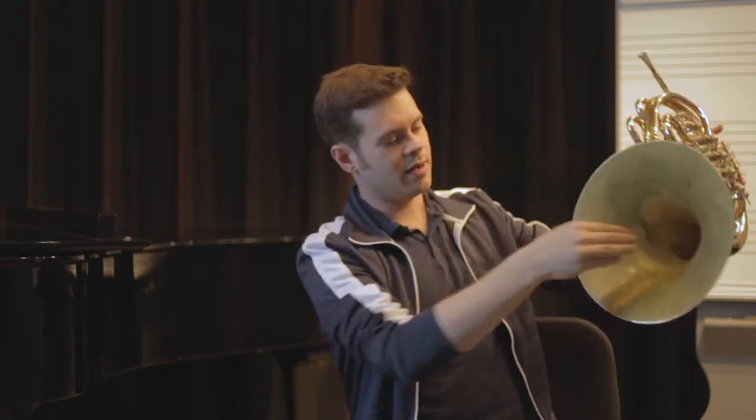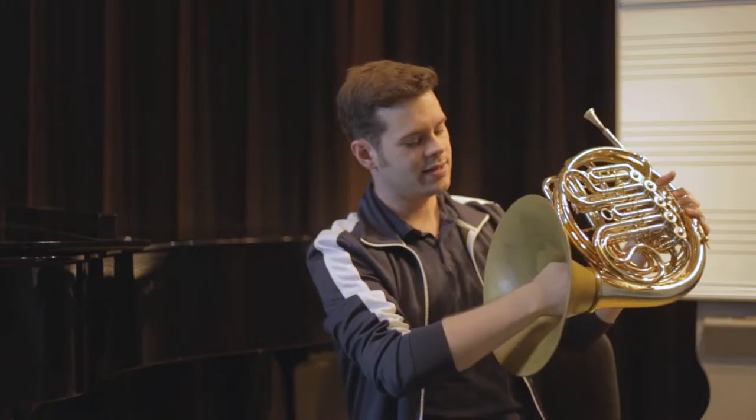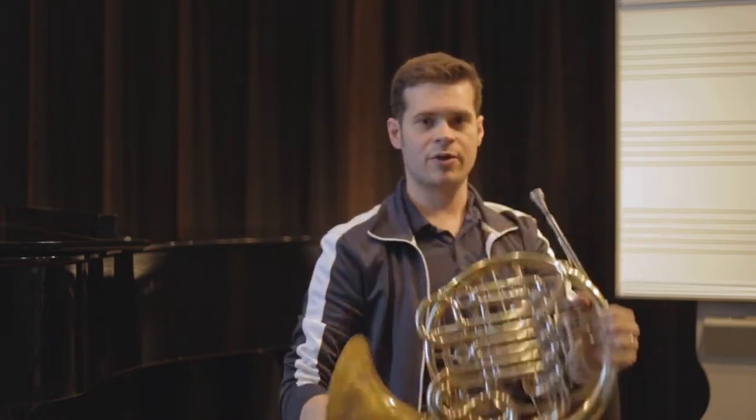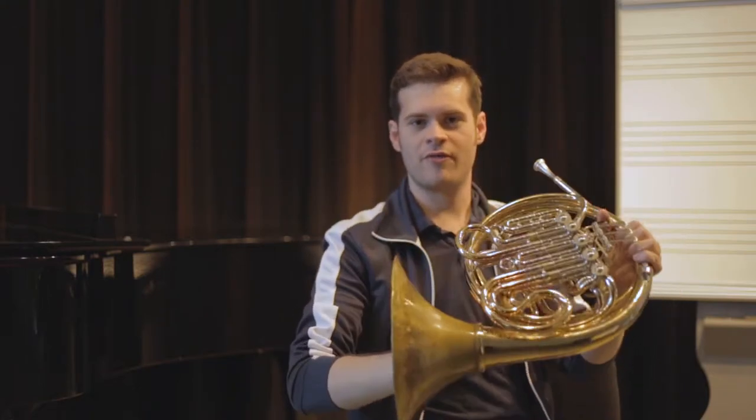If you're just using, say, a couple fingers, it kind of feels a little weak. But if you have all of the fingers sharing that weight, it's a nice strong feeling. I know that I have a nice hand position if I can hold it upright and bring the horn to me, if I can feel like I'm in total control of the horn.